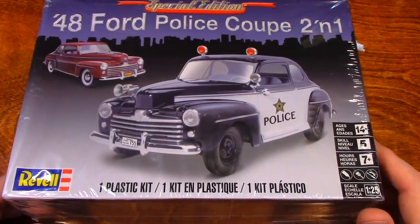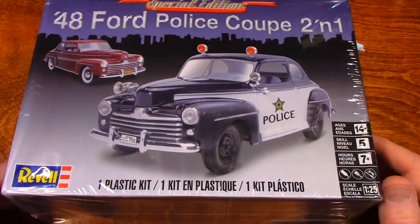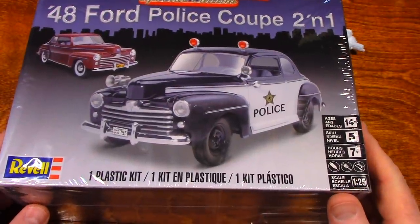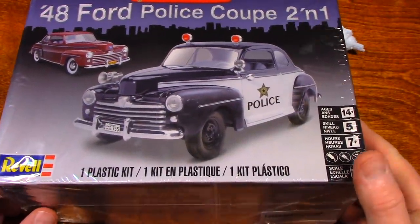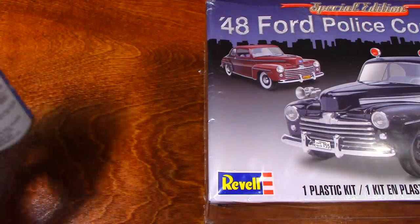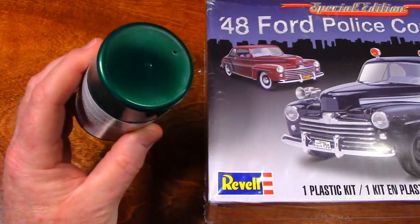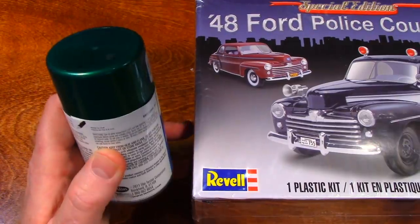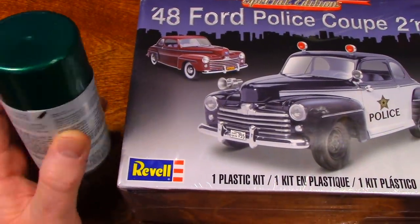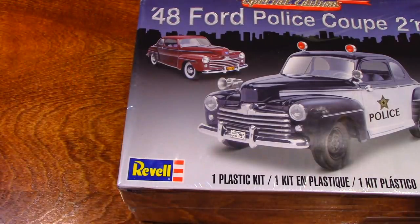I haven't really decided 100% if I want to make it into a police car or just a non-police car. If I make it into a non-police car, I was thinking about painting it this color. I think that would look pretty good considering there is a fair amount of chrome on this car. And I do like green, in case I've never mentioned that.